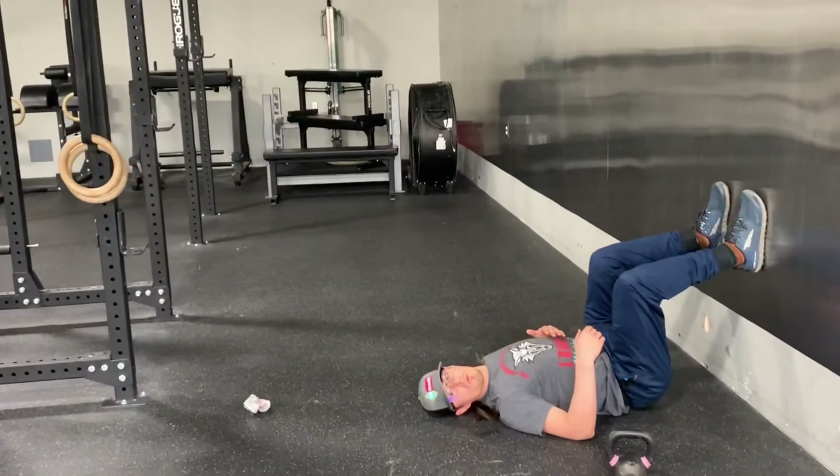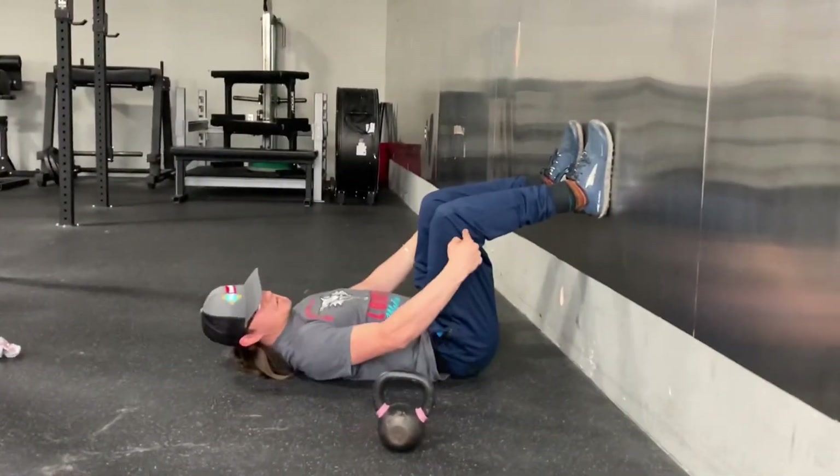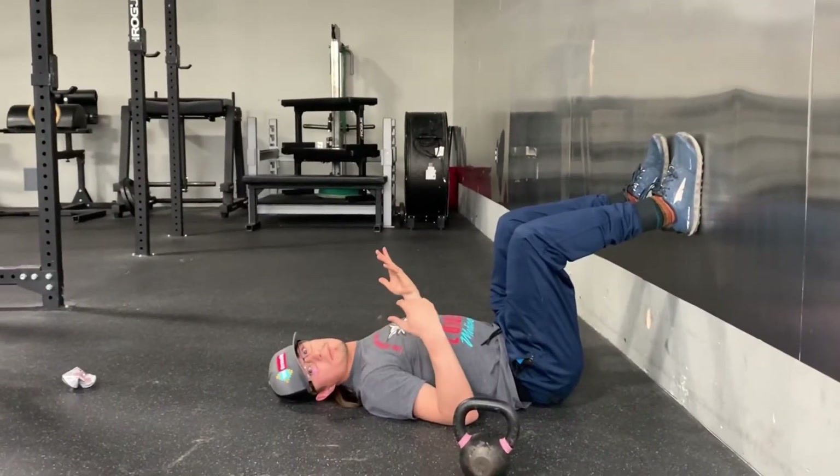You're gonna set up on the wall in a 90-90 position, meaning your hips are at 90 degrees and your knees are at 90 degrees. This is kind of like, if you were to rotate me, I kind of look like I'm in the bottom of my squat position.